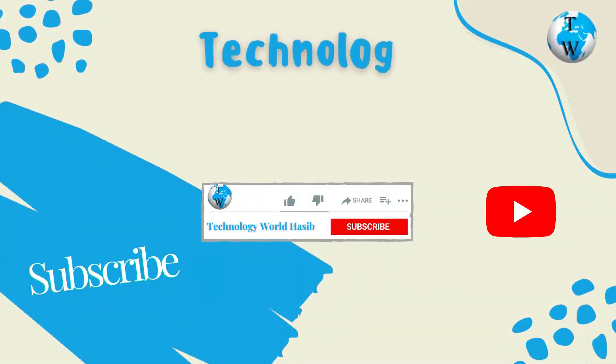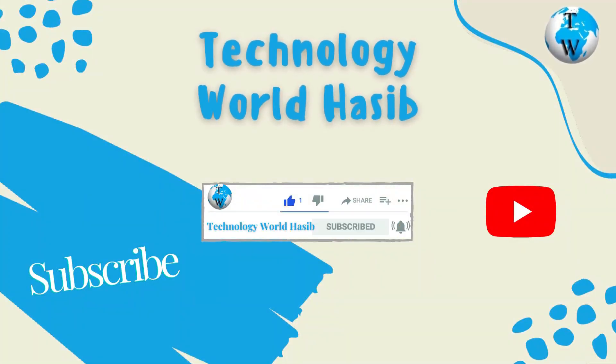Before we proceed, make sure you subscribe to Technology World Haseep and press the bell icon to get daily tech videos.